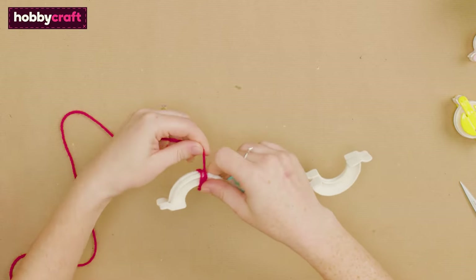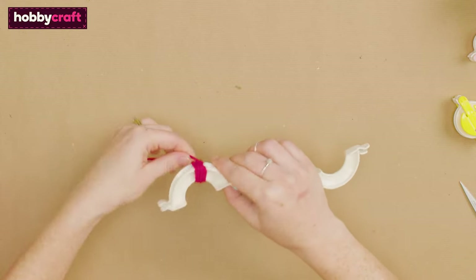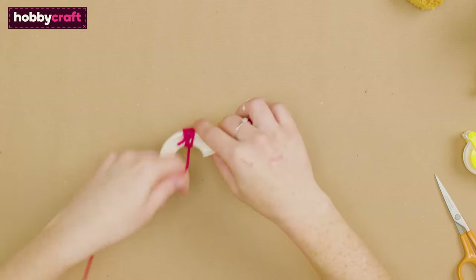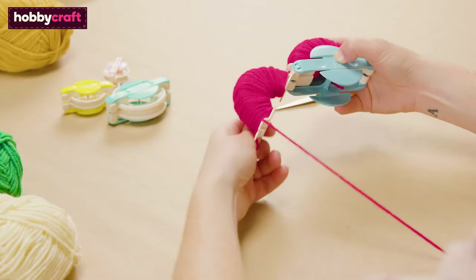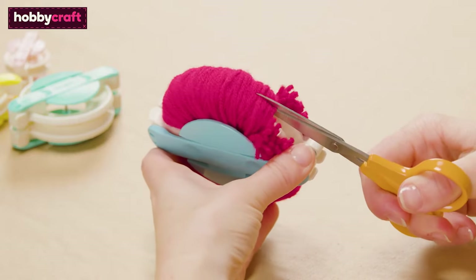Wrap the yarn around the pom-pom maker until both sides are nice and full. Then cut along the sides of the pom-pom maker.